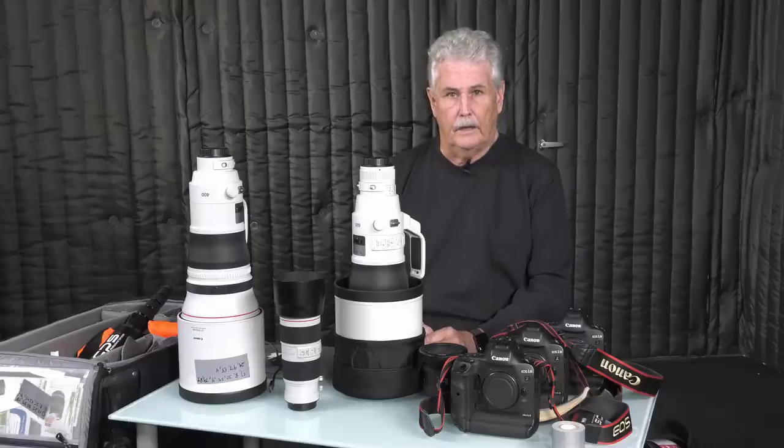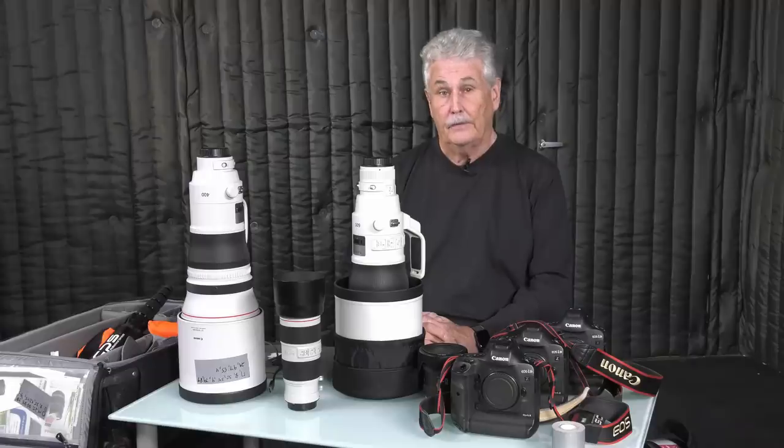One last thing — as far as the pictures submitted for critiques, thank you all very much. We're working on another critique show. In the meantime, let's cool it for a while. We're going to have a Dropbox set up because my email has been flooded. You can send your stuff there and we'll do another critique, either with Steve on a remote or another photographer. So that's it for today. Good shooting.